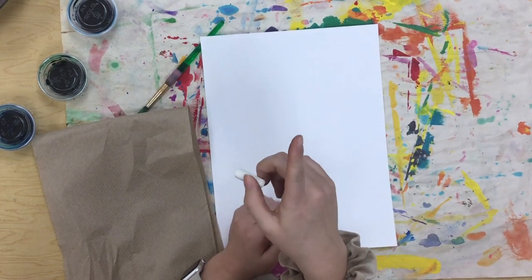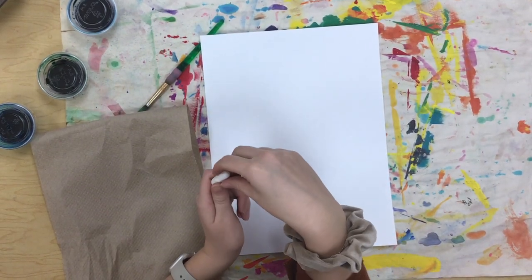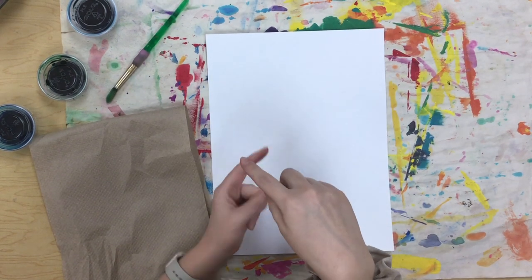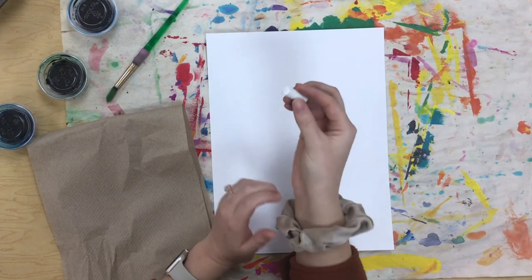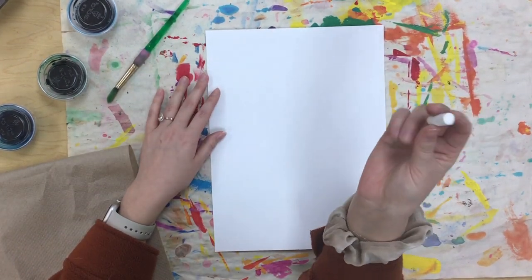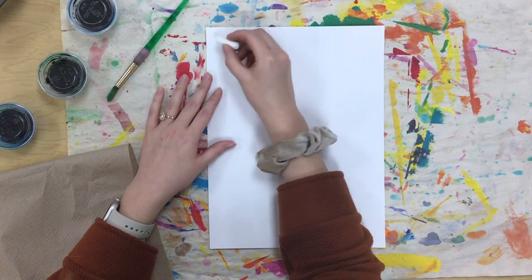This will be a little bit tricky for you to see on the video, however once we add paint in just a minute you'll be able to see my lines just great. So grab your oil pastel and start drawing different lines on your paper. You can look at the lines poster on the board or come up with your own lines. You're going to fill your paper up with probably about 15 different lines. I'm gonna fast forward through this part because it'll be pretty hard for you to see me draw on the white paper, and when we start to add paint you'll see what it looks like.